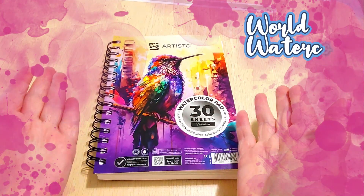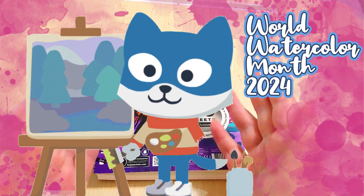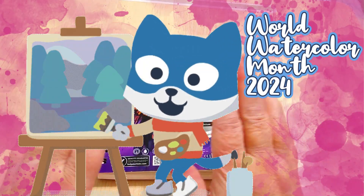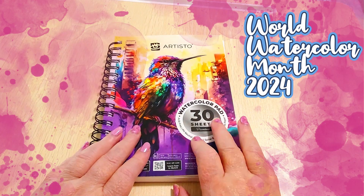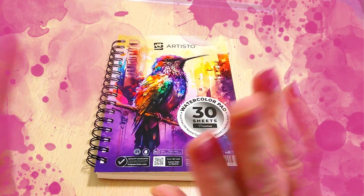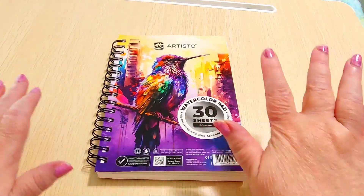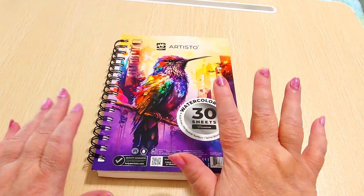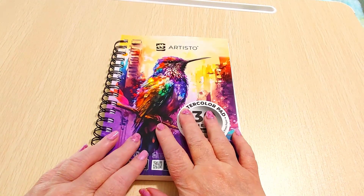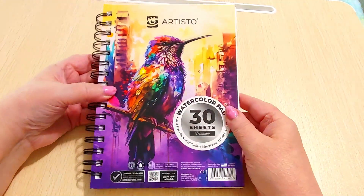Hi guys, this is Crafty Cat, welcome back to my channel and welcome if you're new. This is World Watercolor Month July 2024 and I have finished the first seven days of prompts — that's the first week. It's been a crazy week but I'm really happy that I was able to get this done.